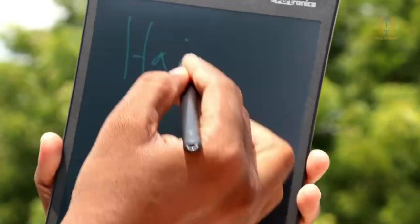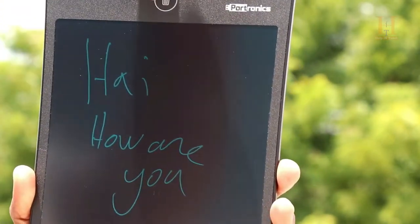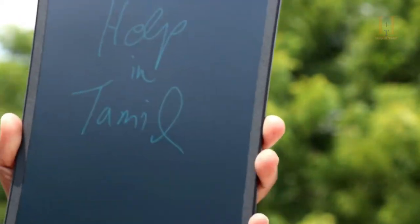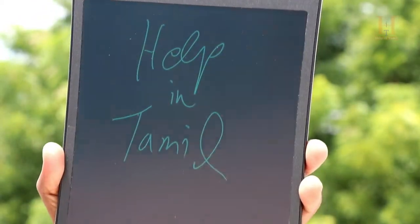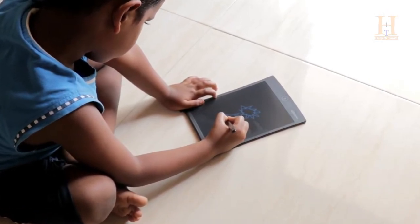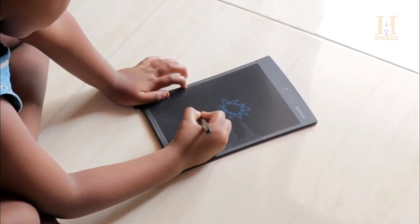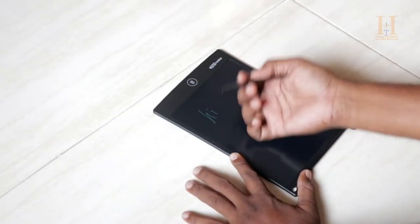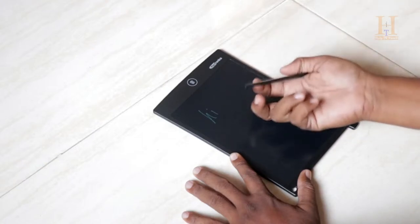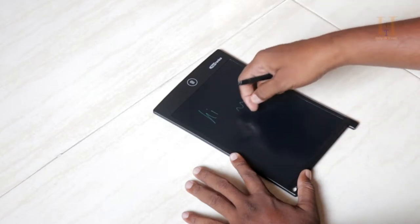The pad provides crystal clear and smooth writing. You can easily erase content with one touch. It supports drawing skills and writing skills. You can write using the stylus, sharp objects, or even nails.